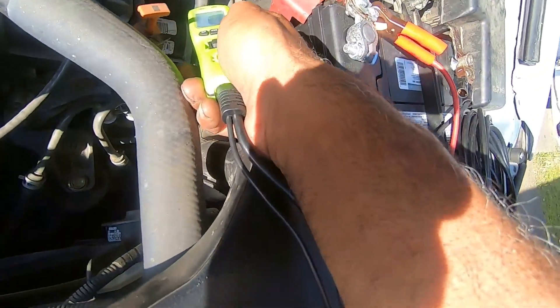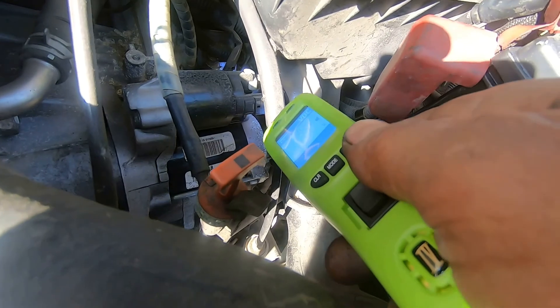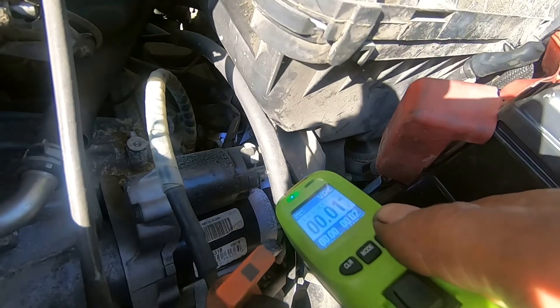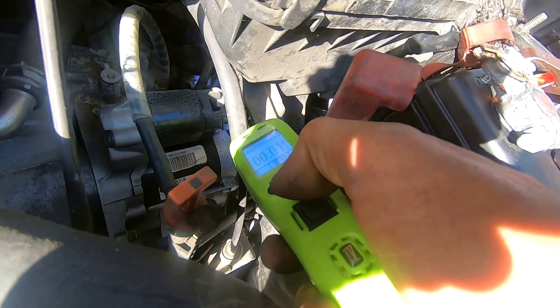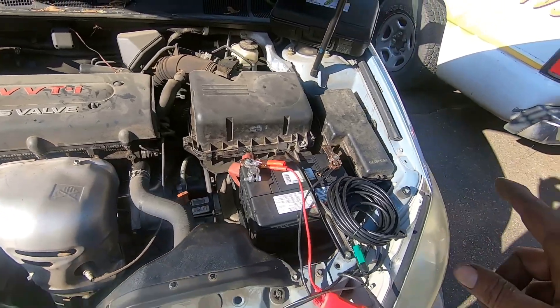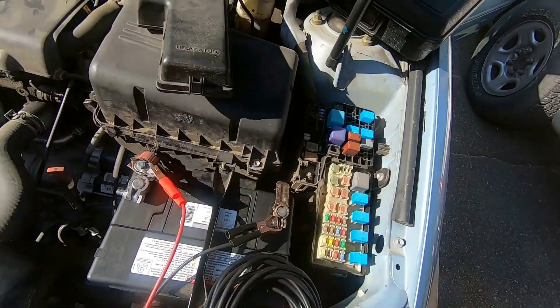Nothing. So just for you guys — 12 volts comes from the ignition switch, goes into the starter, and that is what cranks the starter. Just like me doing right now: I'm pushing the button, giving it 12 volts. Alright, so now we need to go find a relay — maybe a start relay or a start fuse or something.